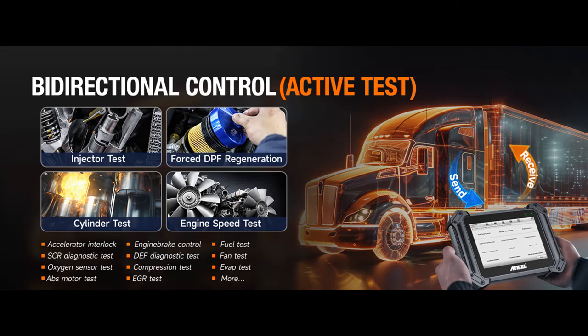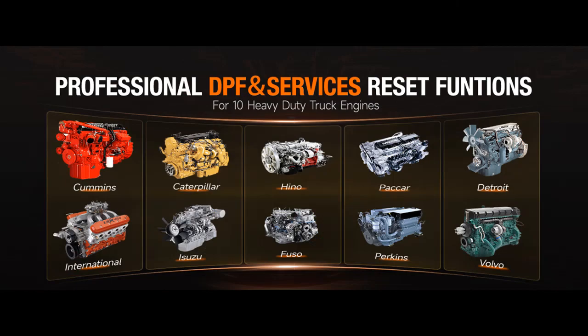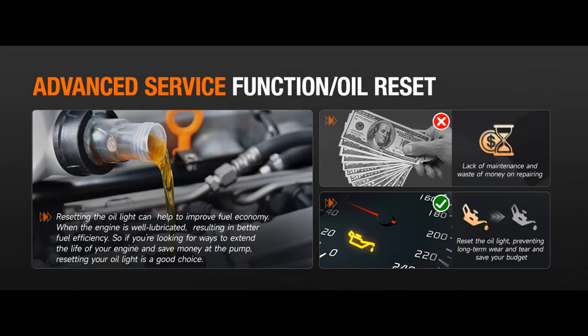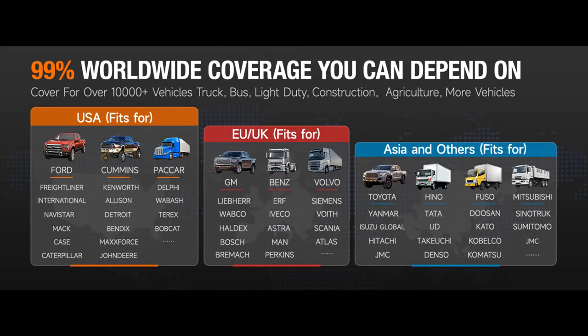Equipped with a powerful hardware configuration, including an 8-inch tablet with an 8,000 mAh battery, a 4-core 2.0 GHz processor, 2 gigabit RAM, and 32 gigabit ROM expandable, the V6HD delivers lightning-fast operation and seamless performance. Its Android 10.0 operating system, Bluetooth 5.0, and Wi-Fi connectivity enhance user experience, while support for multiple languages ensures accessibility for users worldwide.